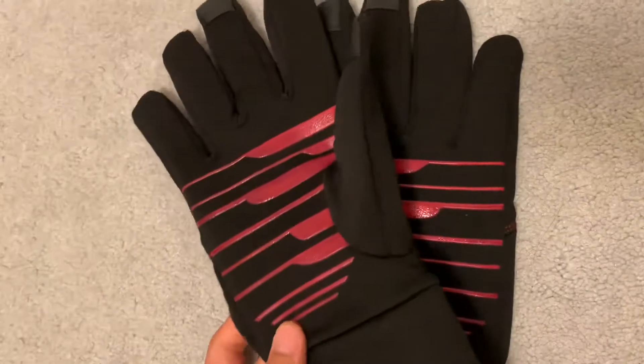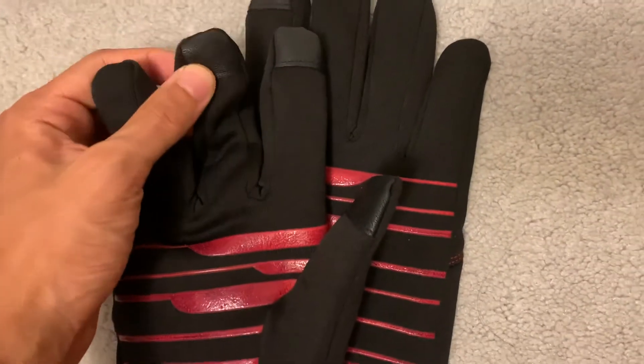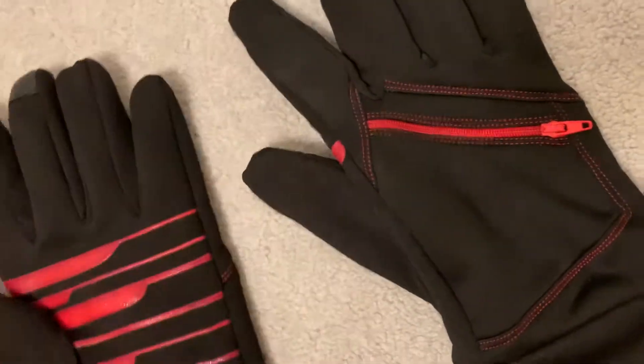For winter gloves, just standard cheap ones — not really sport ones, but they work with the touchscreen, though it's a bit gimmicky because they're pretty cheap. I also have hand warmers with zippers — sometimes I put keys in there. I use this a lot during winter; really nice.